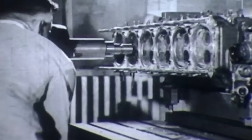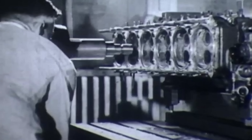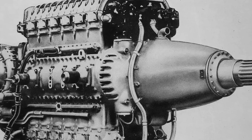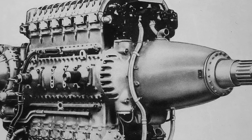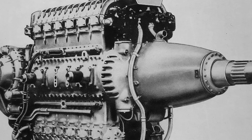Mechanically, the 24H shared a lot of DNA with the 12H. Cylinder heads, valve train parts, most internals, and accessories like superchargers, pumps, and magnetos were common across the family. The bore was 150mm and the stroke was 165mm, for a total displacement just under 70 liters. Pushed hard with water injection and 11 psi of boost, the 24H hit 4,000 horsepower at 3,250 RPM for takeoff.